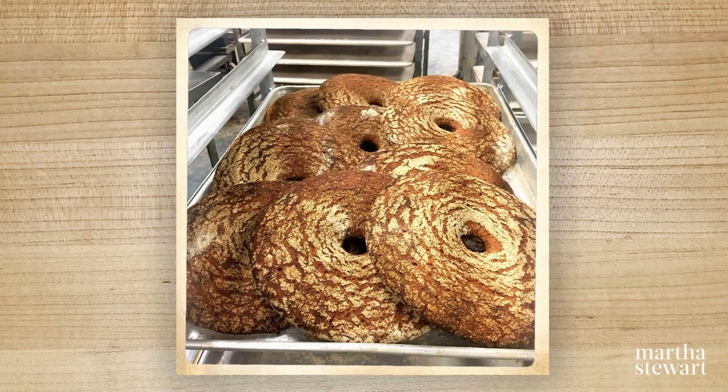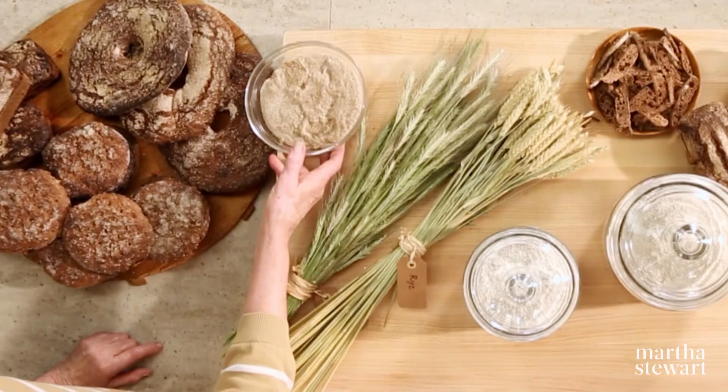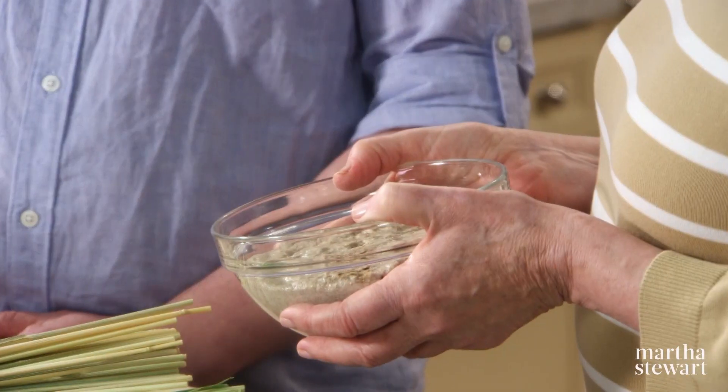What are the challenges that you face when baking with rye flour? Does it rise easily or does it take a longer time? It does take longer since it's fermented from a sourdough starter, so you always need to have the starter very strong. And of course in winter conditions, it takes longer time to ferment. Now you brought your starter — it's real heavy.